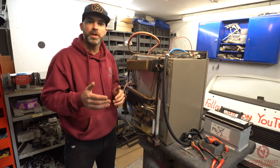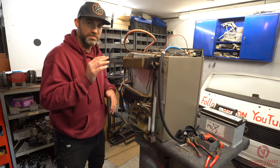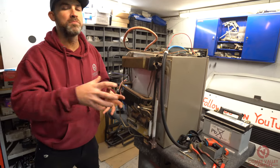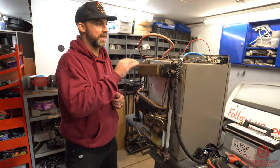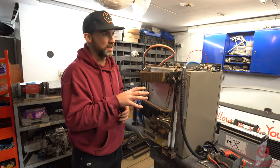Right at the top of the video we said we were going to show you how to maintain and repair your fridge. In terms of maintenance, the best thing you can do without removing the fridge is keep it clean. You don't necessarily have to remove the fridge to do that either.